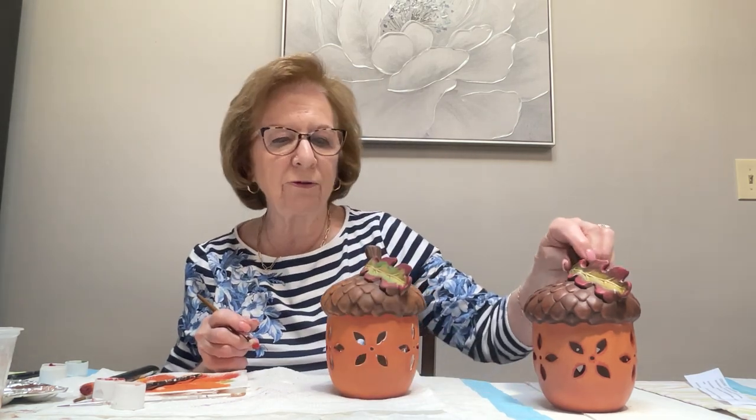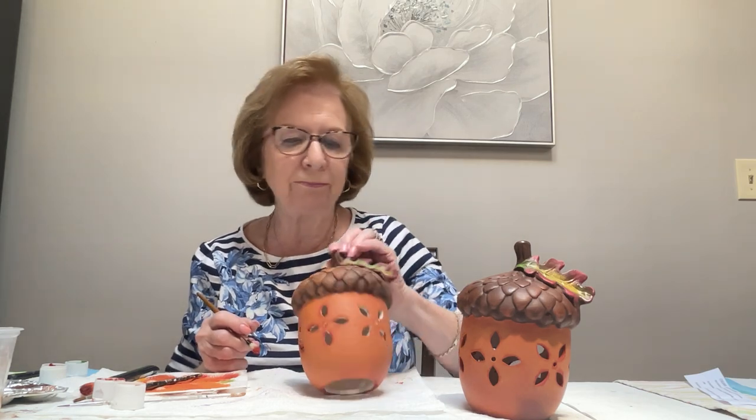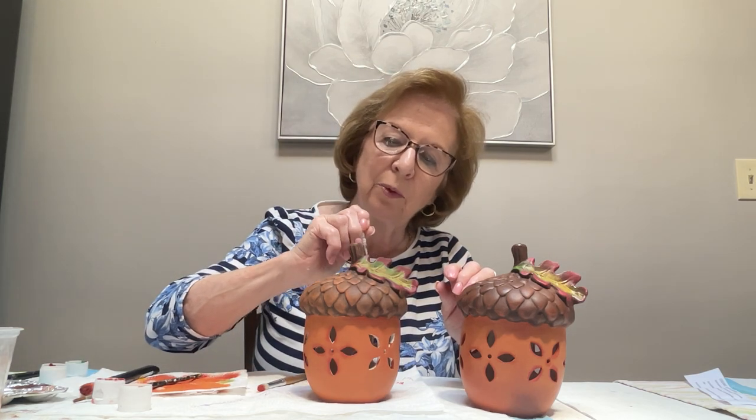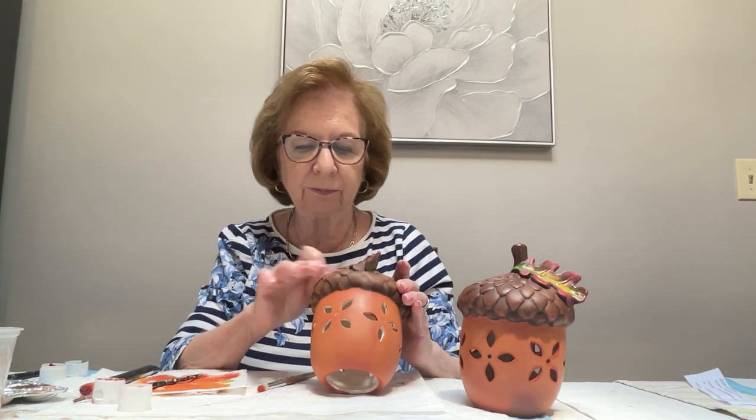Mine has a satin sheen because I sprayed it with a matte spray. This one is a little more orange than that one, but everyone's is different. It's a cute piece and a fast piece. If you have any little white spots, go back in with the brown and fill in — when the paint is wet you think it's covered but when it dries it's not. Don't forget to do inside those leaves — it makes a big difference. That's the acorn lantern. I have two of them and since I'm having Thanksgiving at my house, I'll put them out on the table. No right or wrong — you do what you'd like. Thank you, and everyone have a wonderful fall season, happy Thanksgiving, happy Halloween, and stay safe!